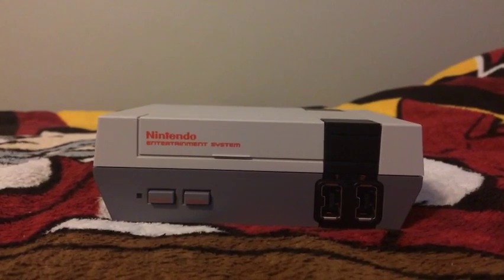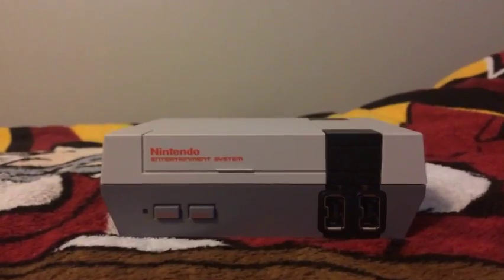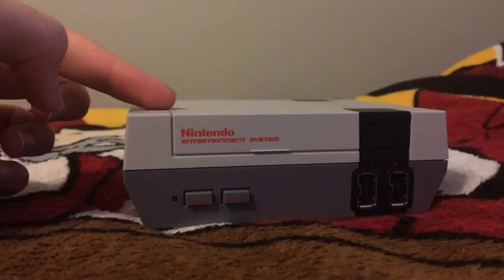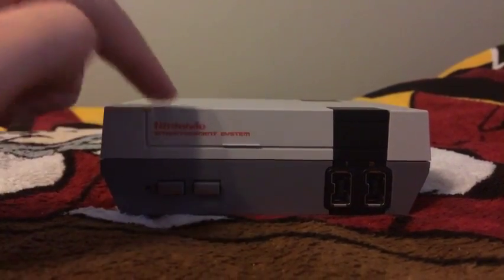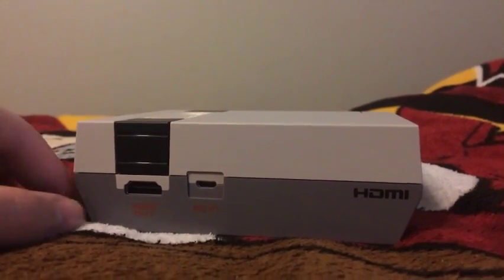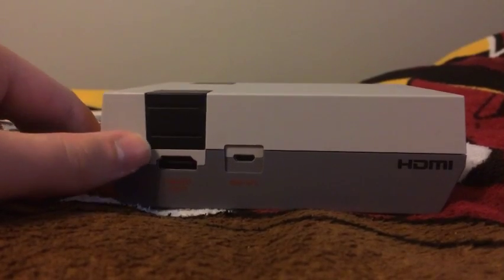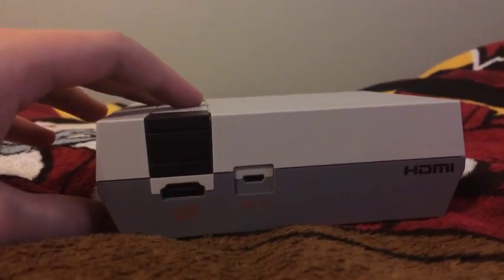After showing you guys the poster, next up I want to show you guys the console. The console here is so much smaller than the big Nintendo Entertainment System, but you see here, it's all different. Like, this thing here doesn't open. And in the back here has HDMI, because you can only use HDMI for your Classic Edition here, but they didn't have HDMI back in the old days, back in 1985 when they made this NES.